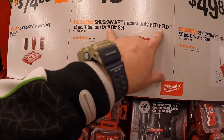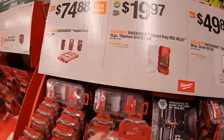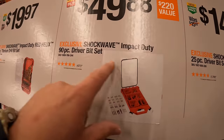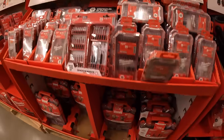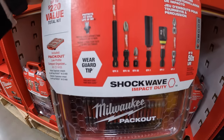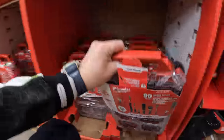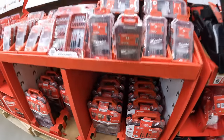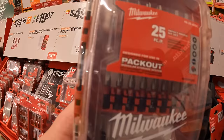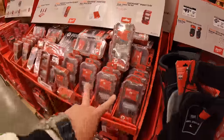$19.97 for the Shockwave Impact Duty Red Helix 15-piece titanium drill bit set, which does fit in your Packout. $49.88 for the Impact Duty 90-piece driver bit set in a Packout unit. All companies need to do this — they need to be as innovative as Milwaukee with their modular units. And then $14.97 for their 25-piece driver bit set, which also fits in your Packout unit.